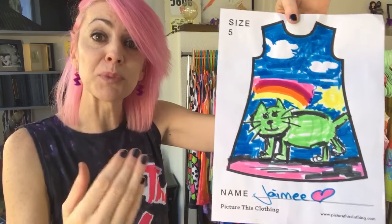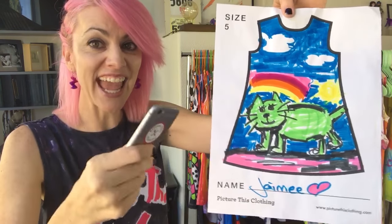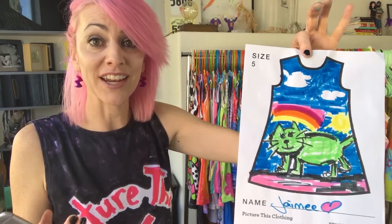And then number five is blur — no blur rather. Try to make sure you have a nice clean lens and a steady hand when you take the image. Blur is going to get amplified when we scale this up on clothing, so the sharper the image is, the better quality you're going to get.